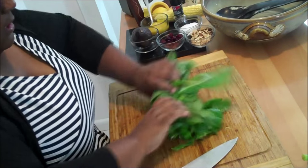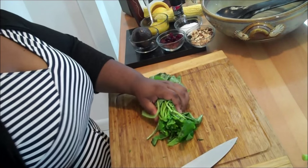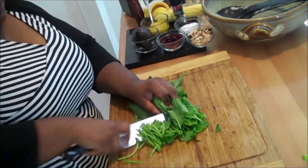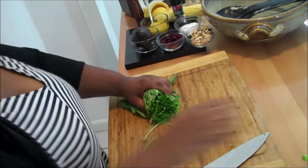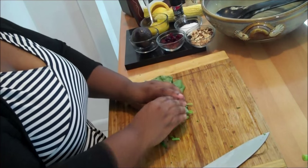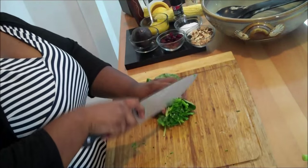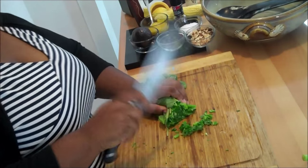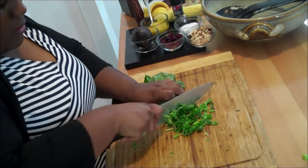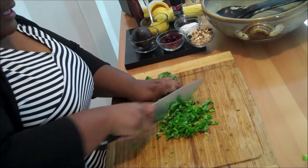Now we're going to roll it tightly and then chop it into fairly small bits. We want to get rid of a little bit more at the end like that. Now this is going to be a small salad for two. There are only two of us in my family — that's my husband and myself, not counting the dogs. I normally cook small dishes unless I'm doing a dinner party or catering. We're going to cut this really small since it's going to be eaten raw, so it's going to be akin to a chopped salad.